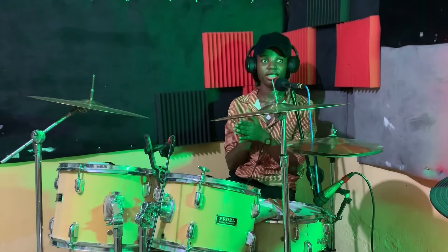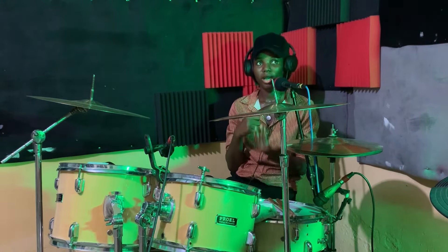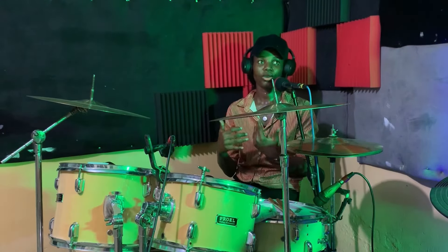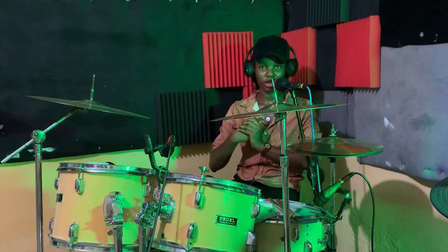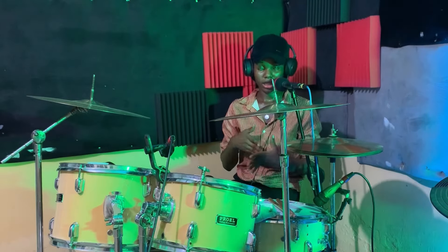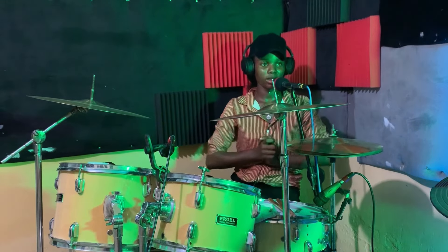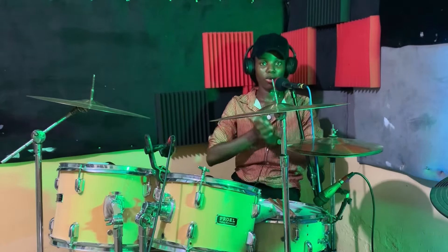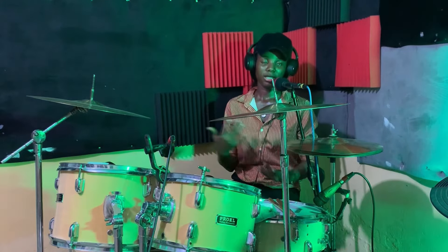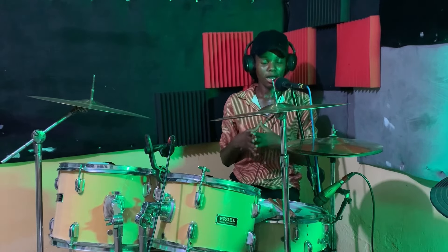We've come to the end of this lesson and I hope this was fun to practice. When you're trying this, don't forget to practice it with the metronome. You can go through this technique and follow it gradually. Make sure you start very slow and start increasing your tempo gradually, and make sure you practice it with a song as well. In our next lesson, I'm going to be playing a track and using the same feel as the starter chops so you have a better and clearer understanding of how this works.